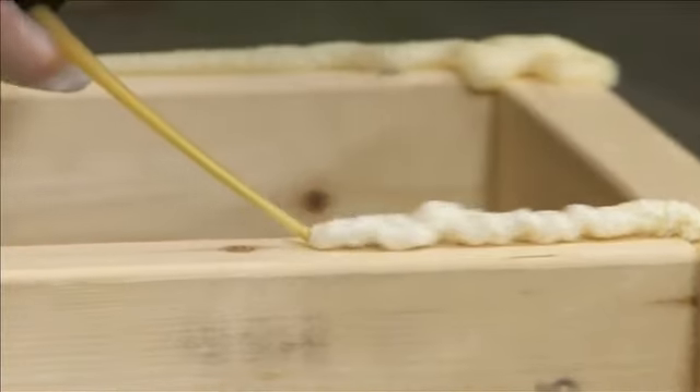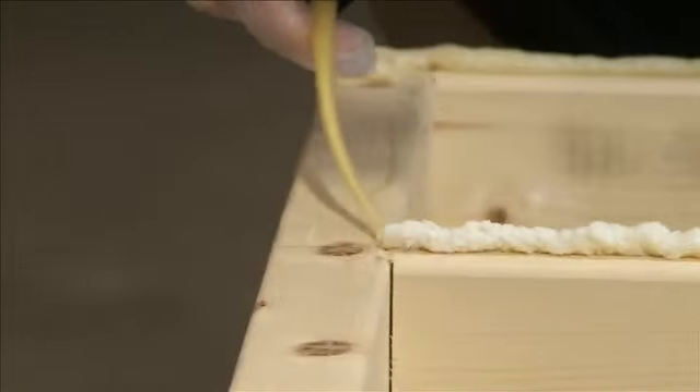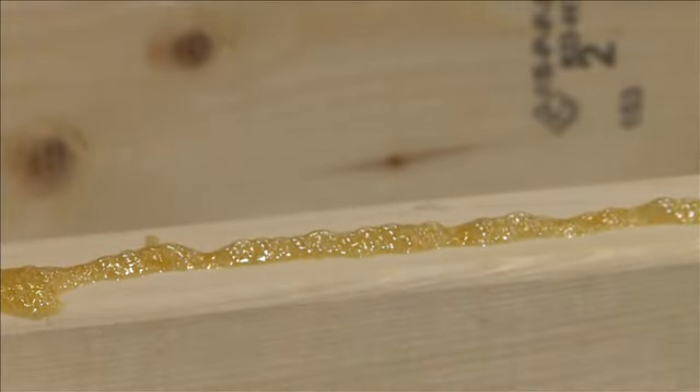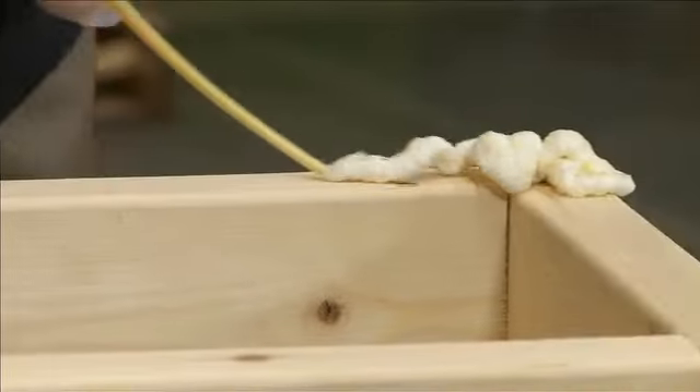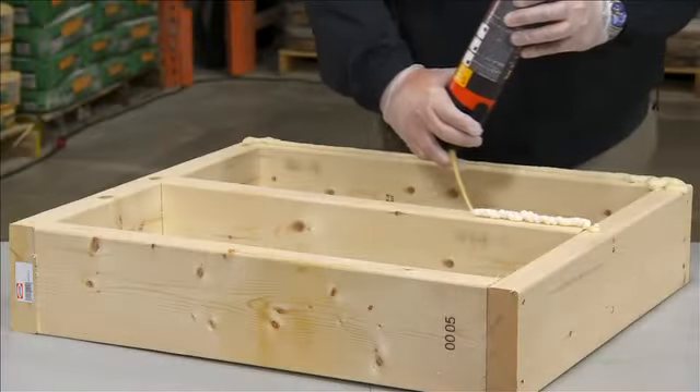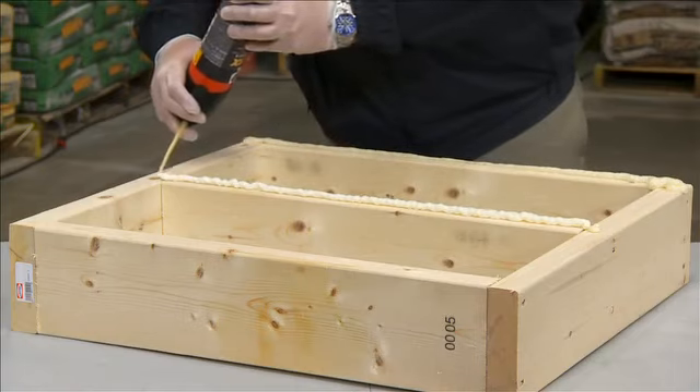Watch this. The product applies as a foam and condenses down to form an adhesive gel that is three times stronger than the standard construction adhesive. It's also much faster on the job site since the pressurized aerosol does not require the same pumping action as a gun.